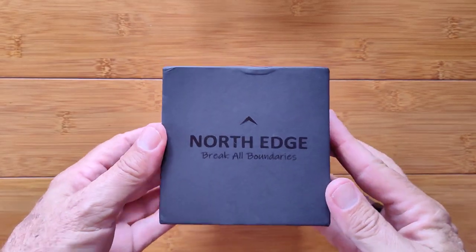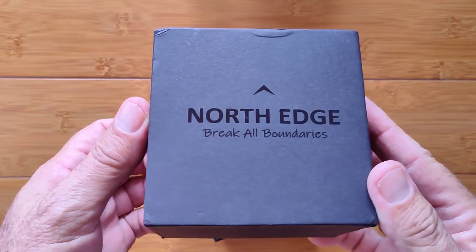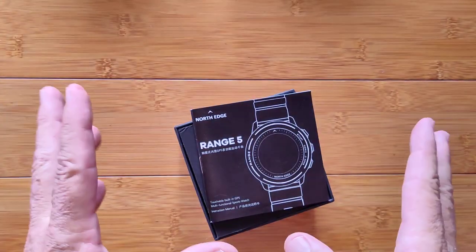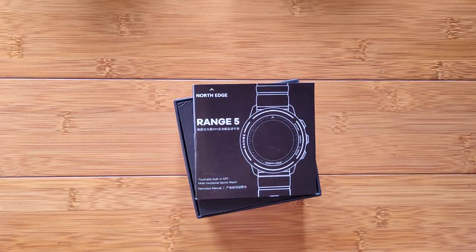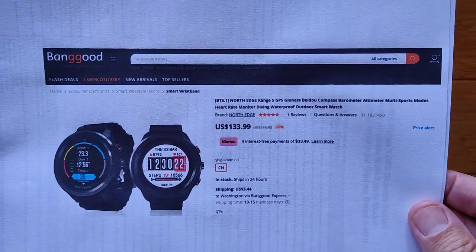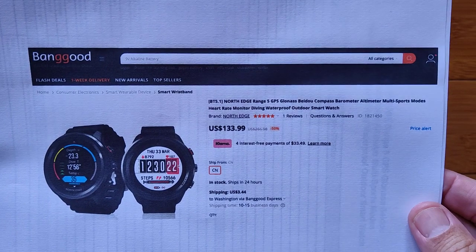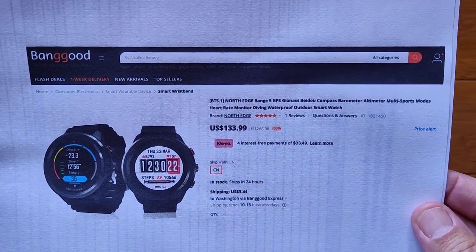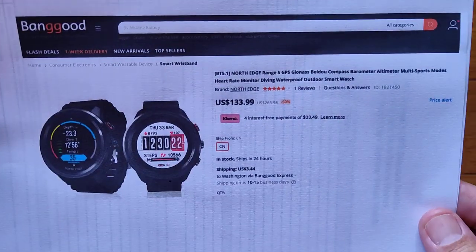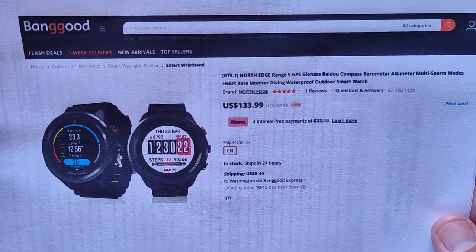I've got a high-end North Edge watch here to show you, breaking all the boundaries. This is a cool one — it's the Range 5. Let me tell you a bit about it. It comes to us from Banggood. It's a GPS, GLONASS, BEIDOU, Compass, Barometer, Altimeter, Multi-Sports Mode watch. But really, what it is is a dive watch.